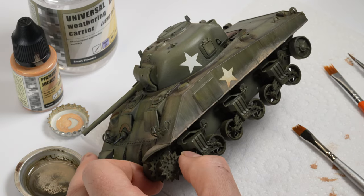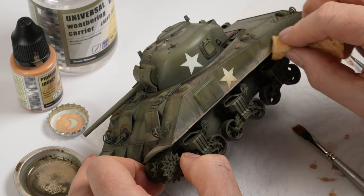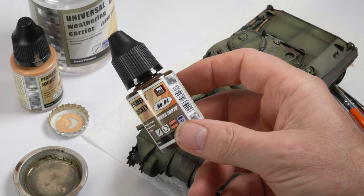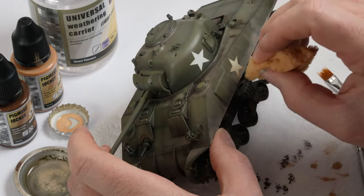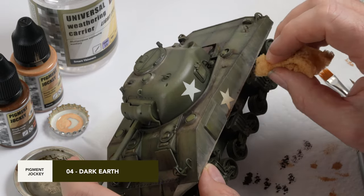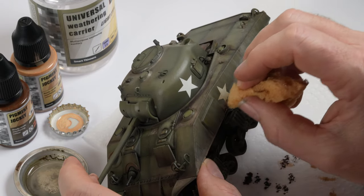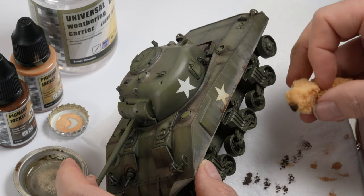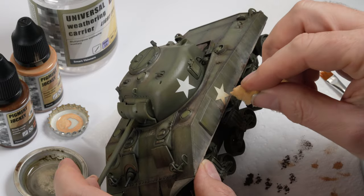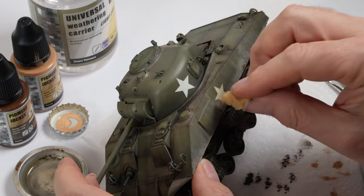The up and down motion creates those subtle rain marks that help integrate that effect into the area. Moving to a dark earth colour now, and by using that different tone with the lighter colour, I'm able to create the illusion of a fresh dirt deposit or possibly even the look of wet dust. I again apply this with a sponge and attempt to cover an even smaller area than previously. I'm creating these layers and building up the story of this model.